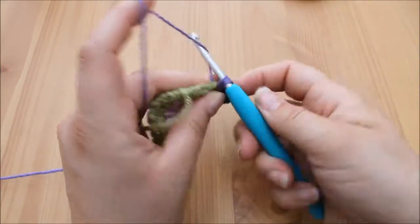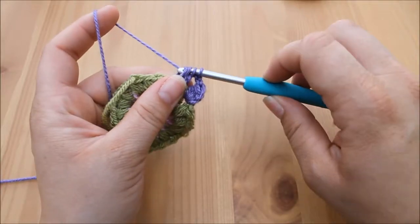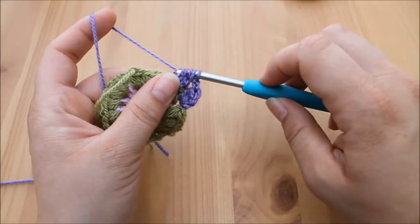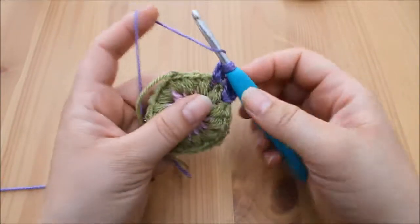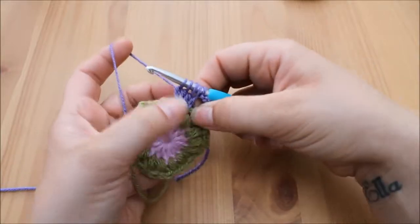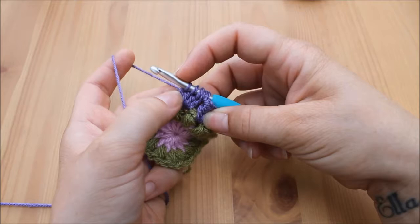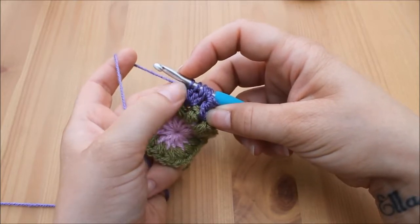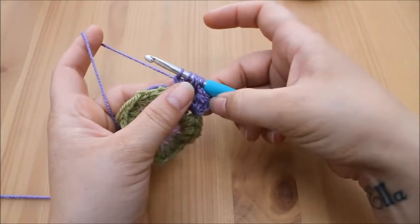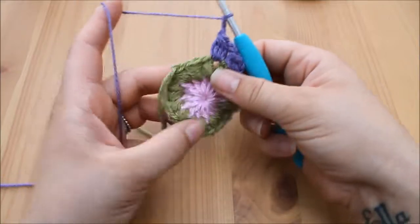Yarn over, pull through, three loops on the hook, yarn over, pull through two. Again yarn over, insert, yarn over, pull through, yarn over, pull through two. I've yarn over and inserted and pulled back through four times, so I've got four unfinished treble crochets in one stitch, but I've got five loops on the hook — whereas in the first one I had four unfinished trebles but only four loops because of where we started. Yarn over, pull through all five, chain one to secure, and chain one for moving across.